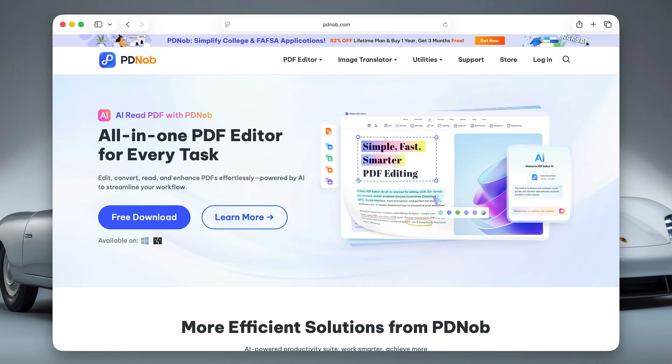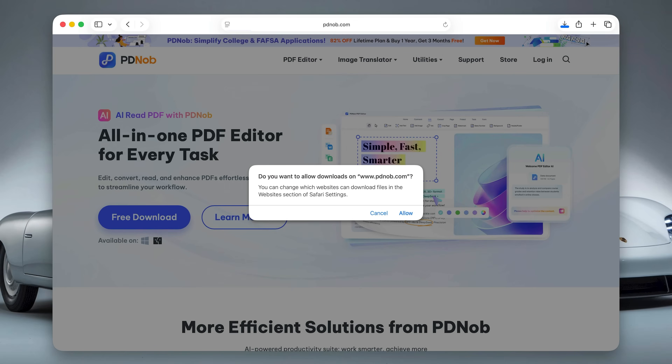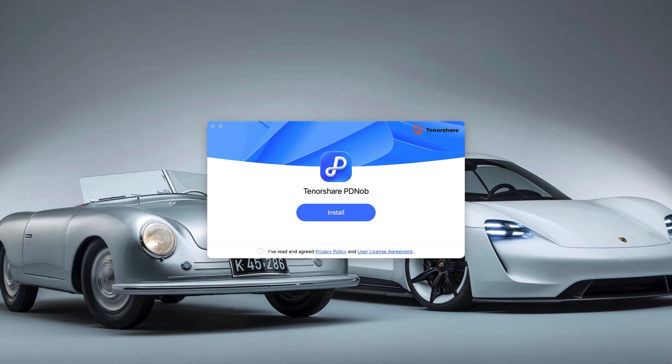First, head over to the Tenorshare PDF Knob website and grab the software — I'll leave the link in the description. Once downloaded, just click to install and you are all set and ready to go. It's easy.